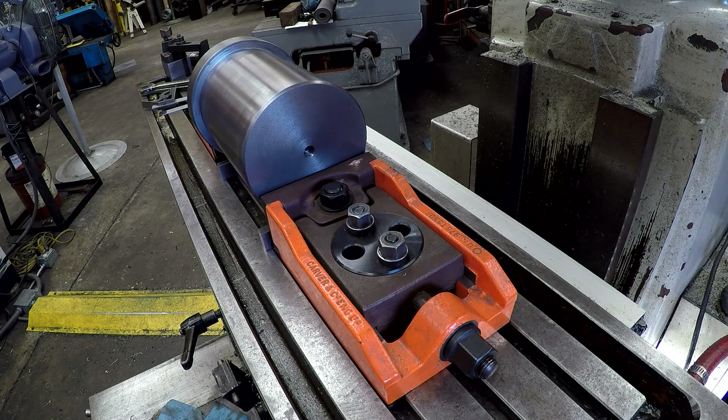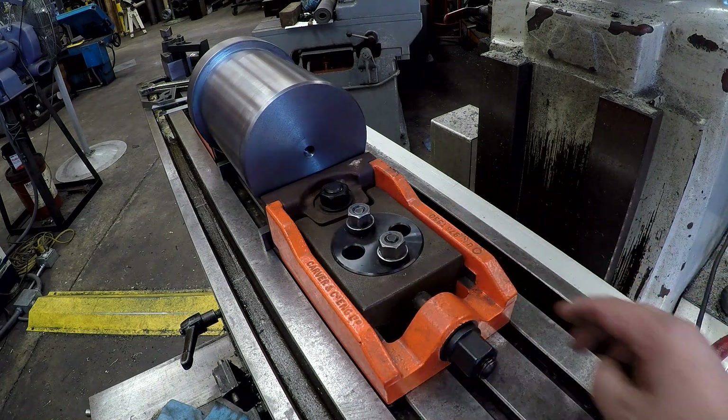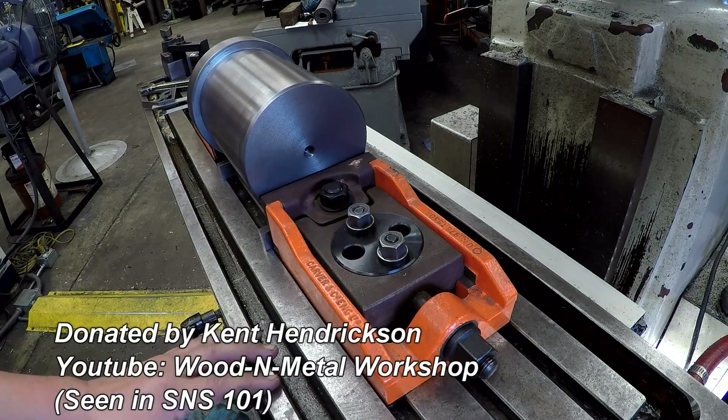We're going to make first use of our newly acquired Carver T-550 clamps. These were given to me by a viewer and this is the first time I'm going to use them. I brought them in for this job.